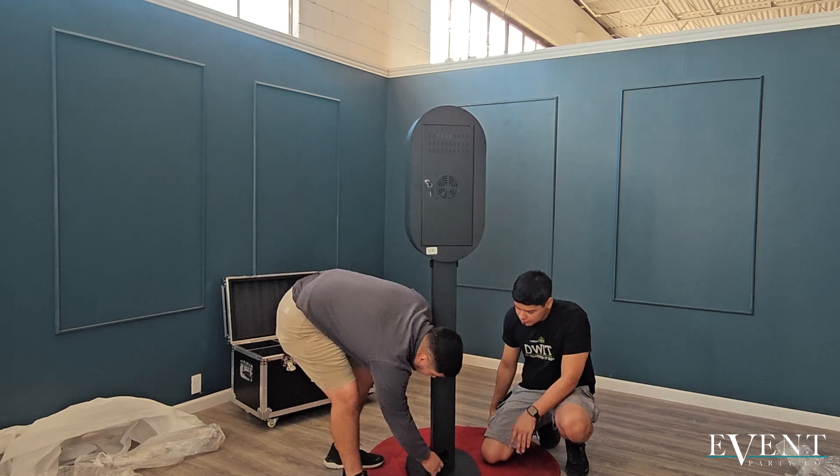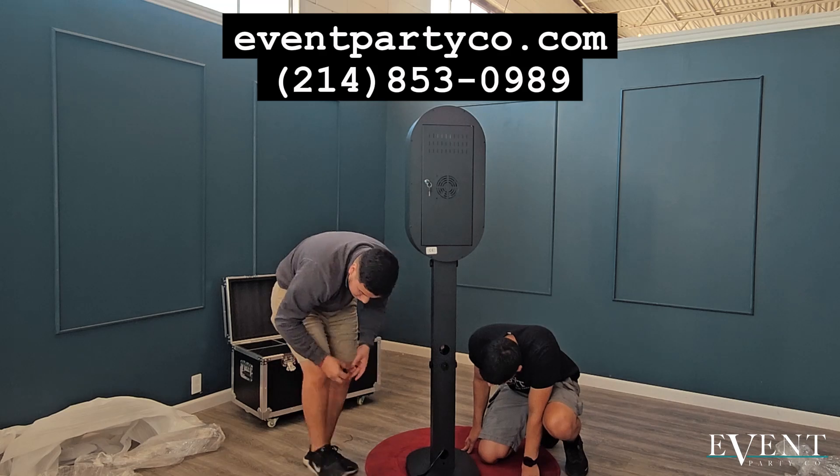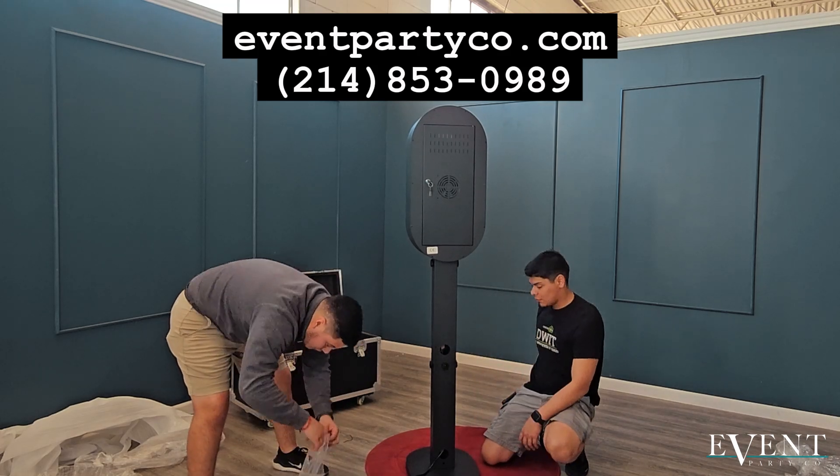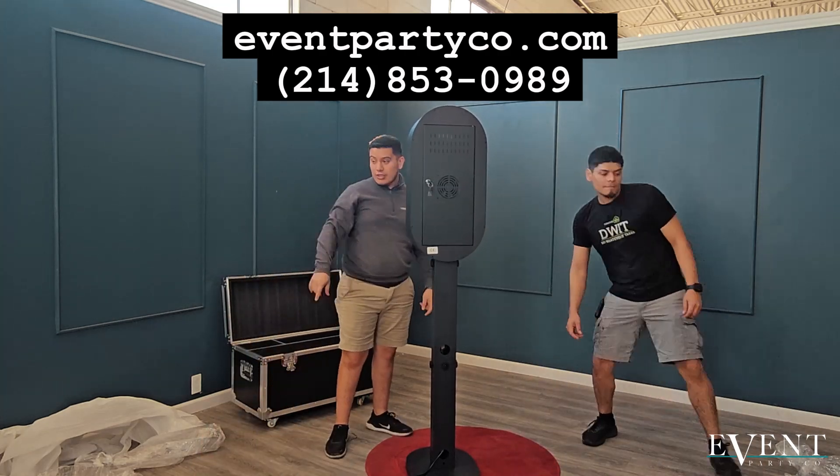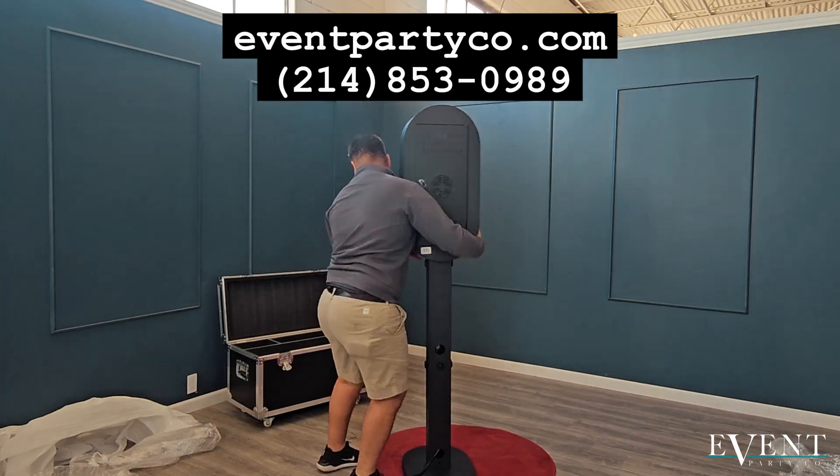If you do need a photo booth, or if you're interested in starting your photo booth business or event rental business, give us a call. We are eventpartyco.com, 214-853-0989.